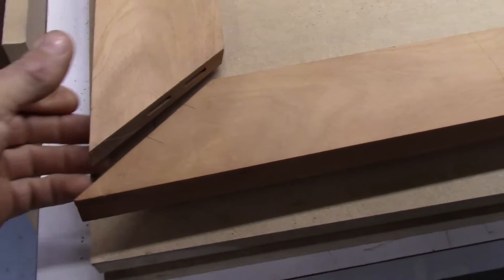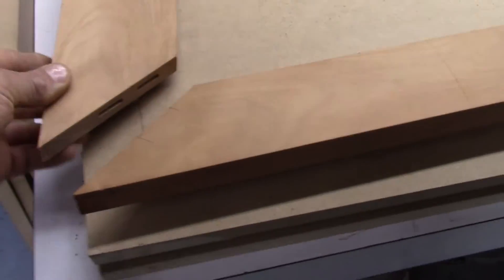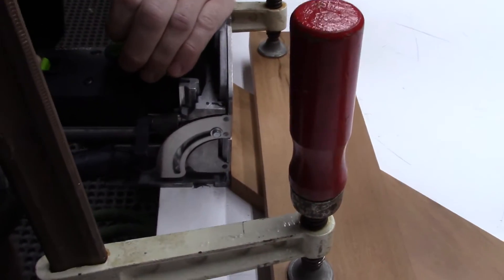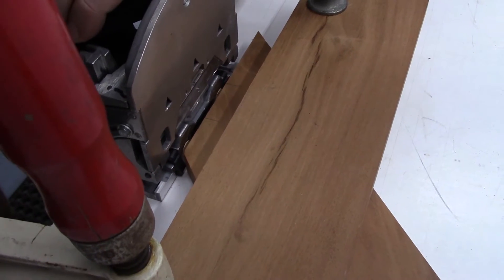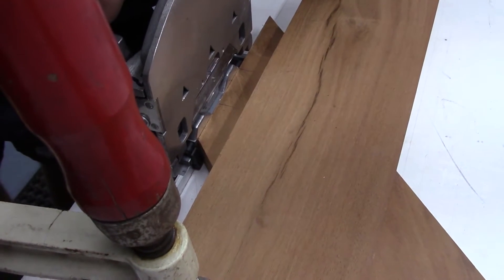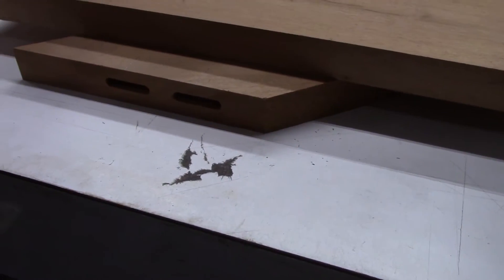What we've done here is use a domino machine to put dominoes in the corners. As you can see, it makes two really accurate cutouts. Do that on the opposing piece and you'll have a super strong joint after it's epoxied together.